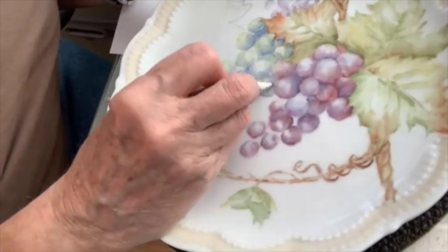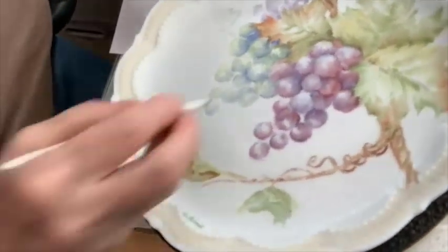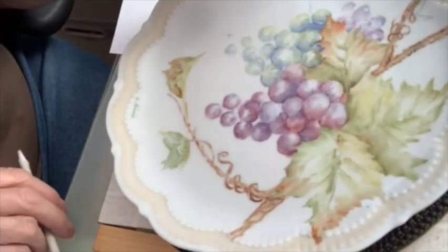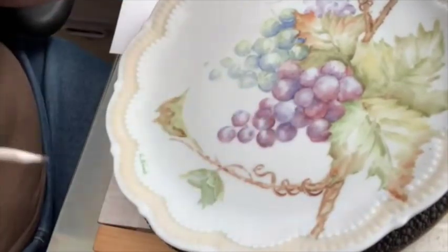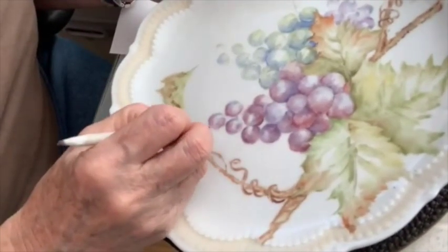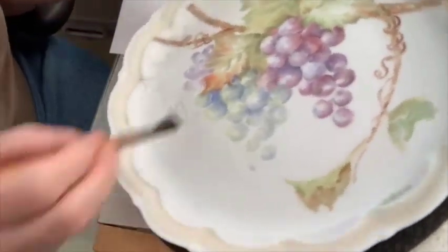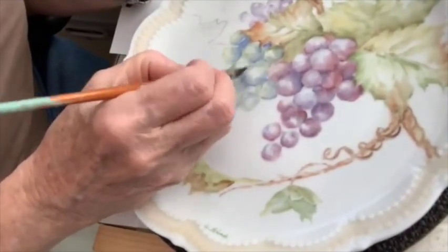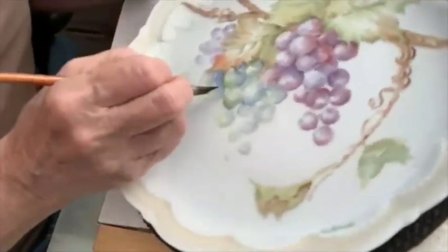Once it's fired you're kind of out of luck, so look at each one and decide who's on top. On the final fire you can put some black or a dark color in and that will help define who's on top. Right now the best thing you can do is make sure your edges are outlined and you're not outside of the color.